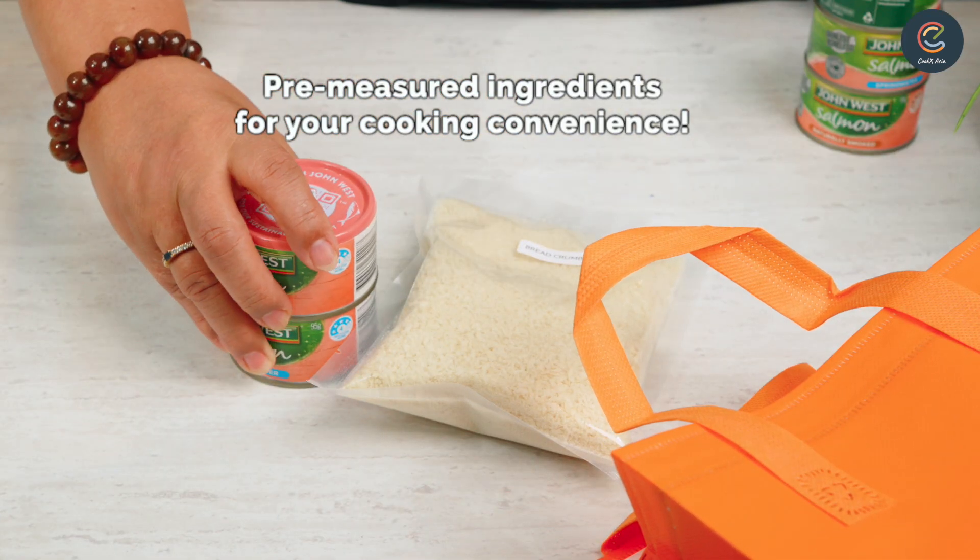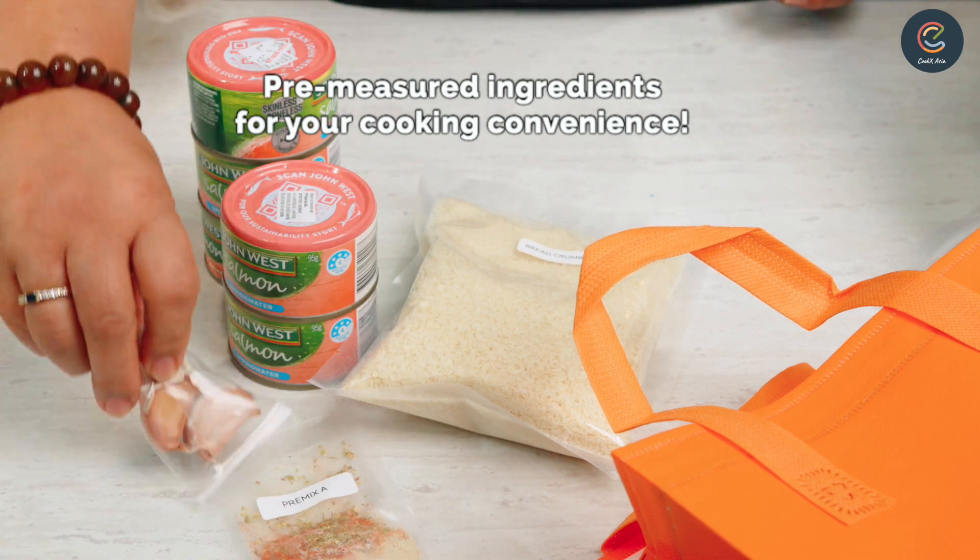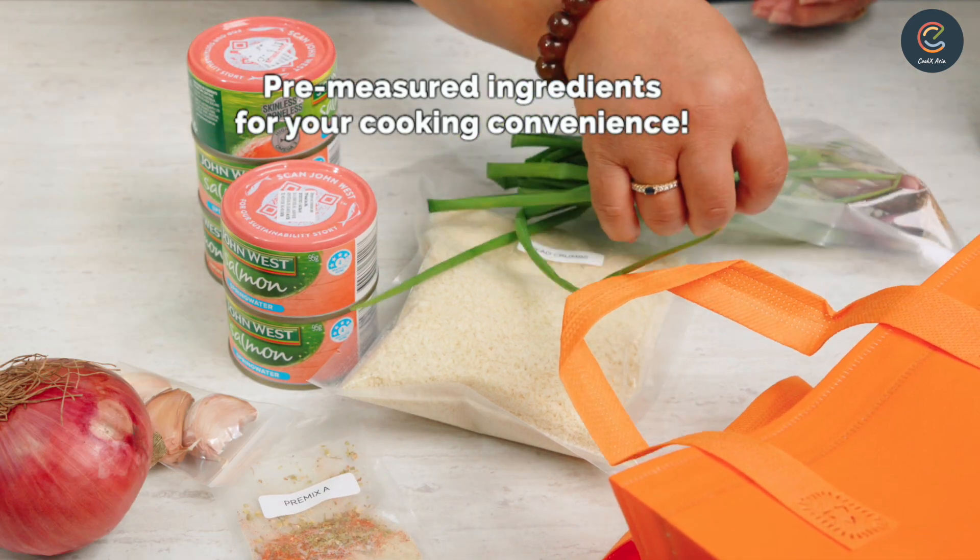Get your ingredients packed and measured nicely with Cokex Asia's Eco-Pack. So convenient.